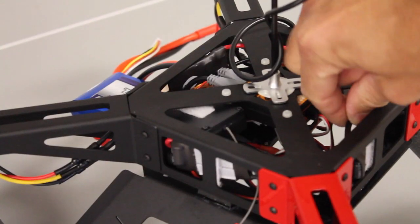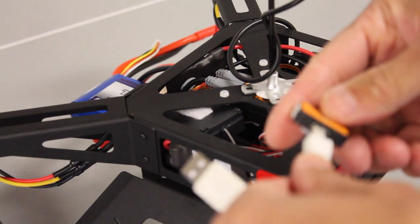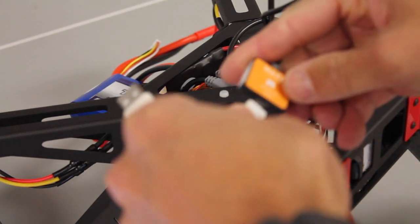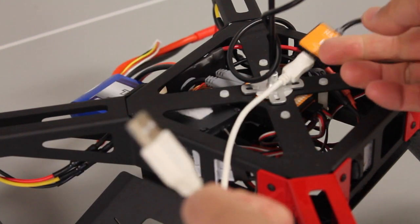I'll pull out the NASA LED and programming port. I'm going to go ahead and plug this little micro USB cable in here and the other end into my MacBook.